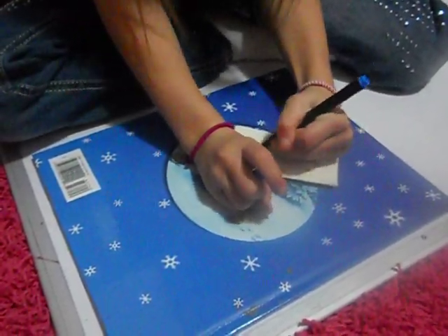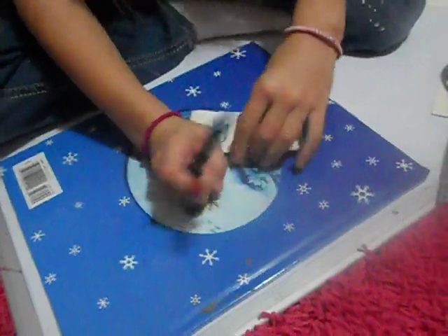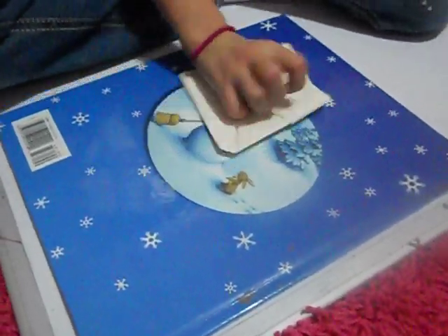And then blue. Okay, and then you fold it in or fold it out. Then you can use a color.